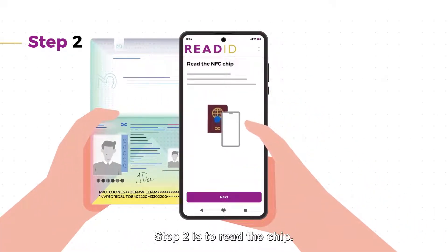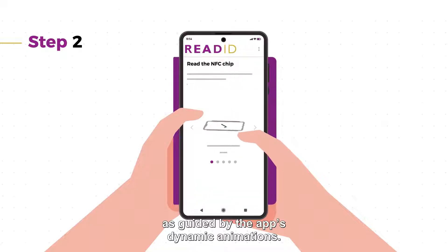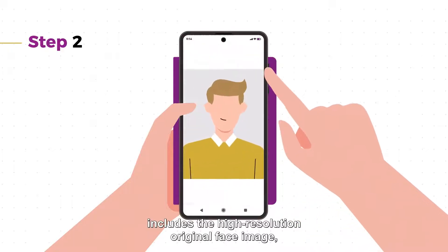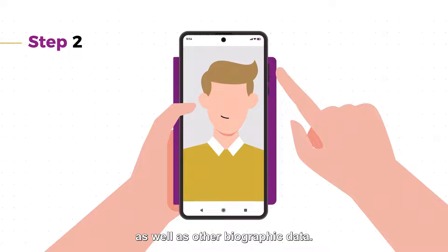Step two is to read the chip. Align the phone with the document as guided by the app's dynamic animations. Reading the chip only takes a few seconds to complete. The data contained in the chip includes the high-resolution original face image without any watermarks, as well as other biographic data.